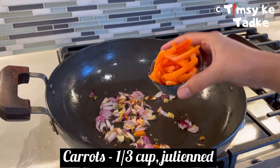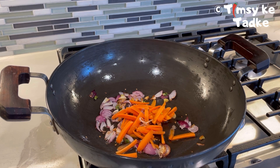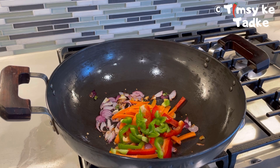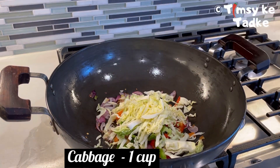Next, we add all our vegetables. Add one-third cup of julienned carrots — long-cut carrots. We will add bell pepper in 2 to 3 colors, green and red, around one-third cup. And around one-third cup of cabbage, also cut long.